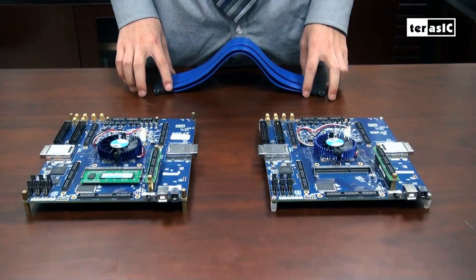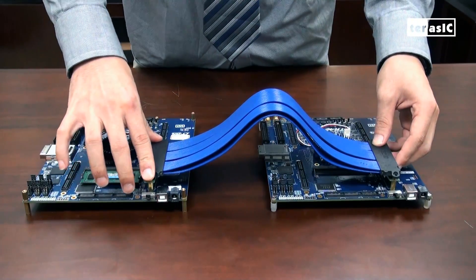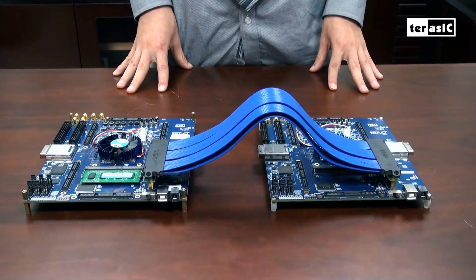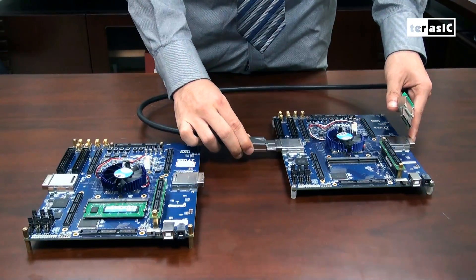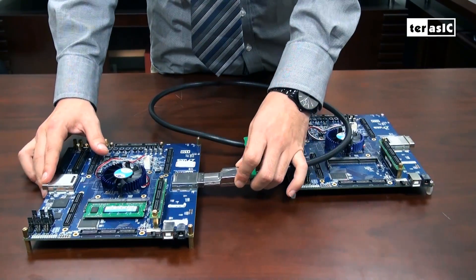Other ways of linking your FPGA boards together to create a multi-FPGA system include using a high-speed HSMC cable to link one TR4 to another, or using the PCIe sockets with a PCIe adapter cable to connect one to another.